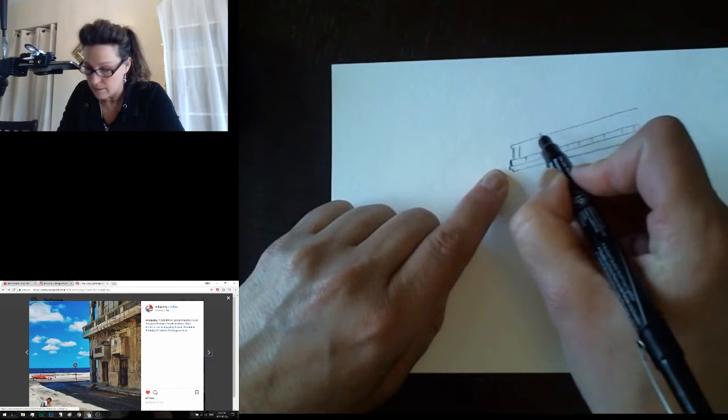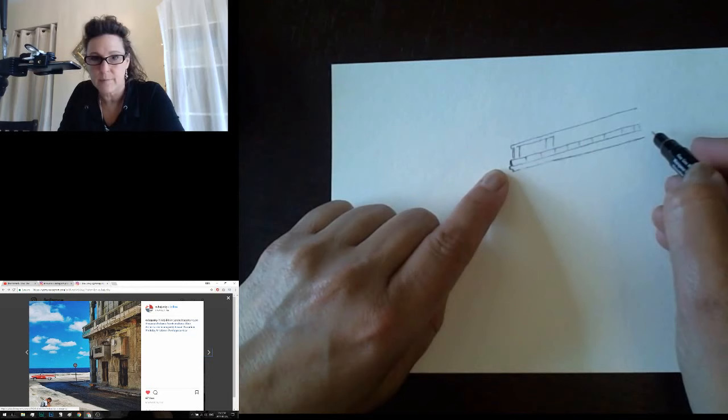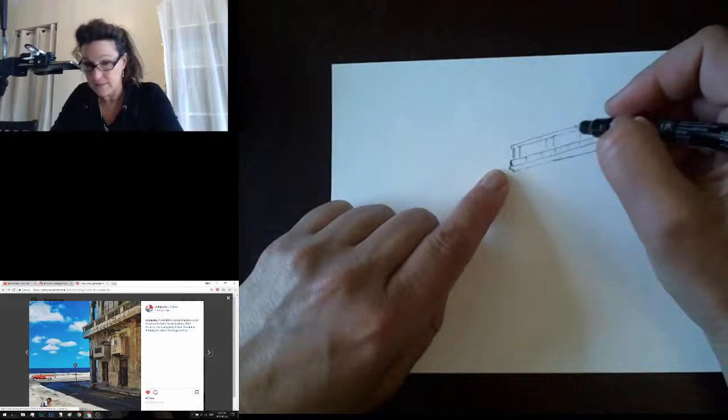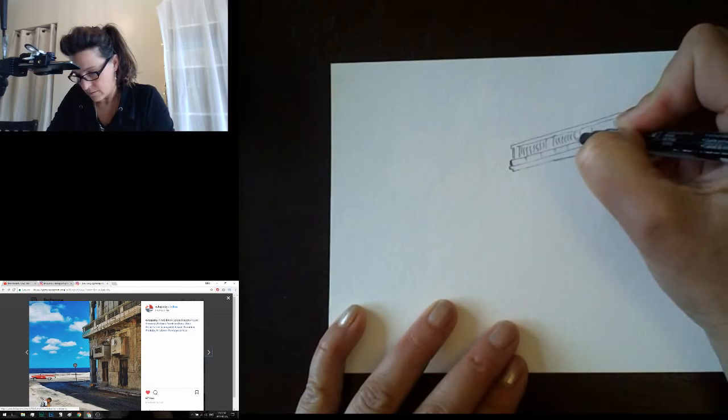I like to do some of my longer lines first — that helps make sure things are going to fit in the picture and gives me something to measure against afterwards. I've got one, two, three, four of these little blocks inside this section. It's not gonna be an exact replica, but then I'll add the lines for the spindles — just wiggly lines coming down. I'm not going to be too detailed on all this.